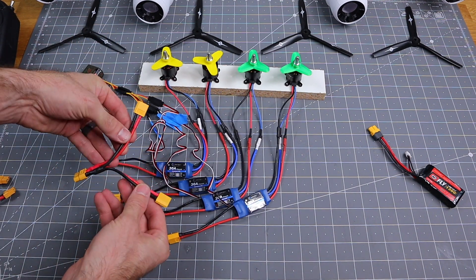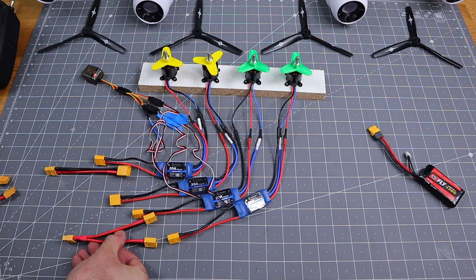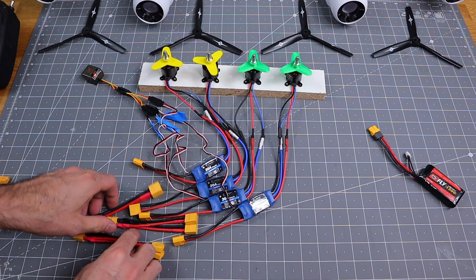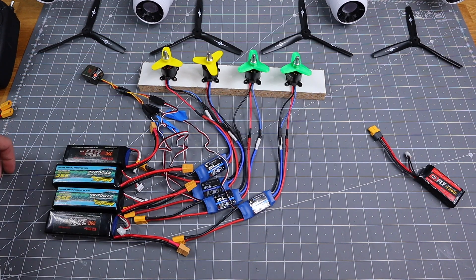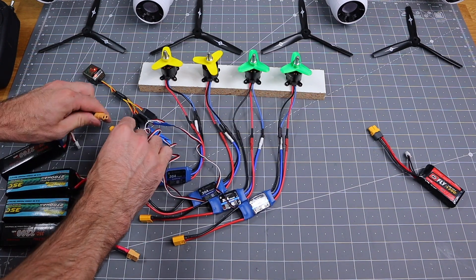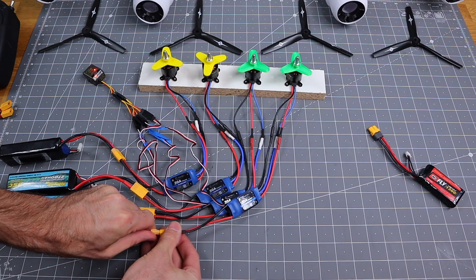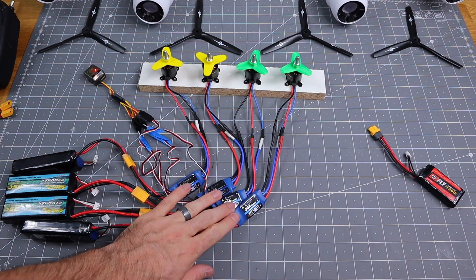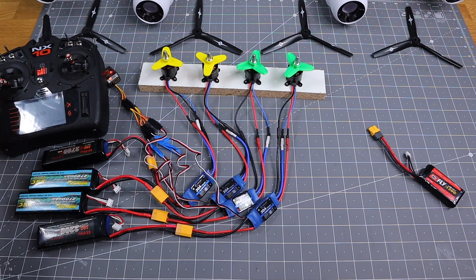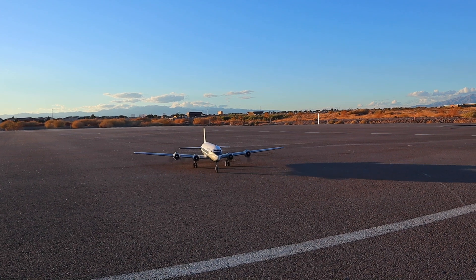Now to power the ESCs, we can either take a Y harness and use two battery packs, or hook up another Y harness and neck it all the way down into one battery pack. Or we can use four battery packs and power all four ESCs separately — it just depends on your setup and the weight of the airplane you're flying. For this video, I'm just going to hook up all four ESCs onto separate battery packs. Now we can go ahead and use our controller, and all four engines are working with the speed controllers and batteries.